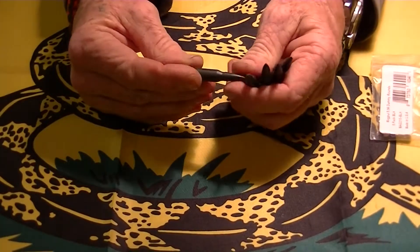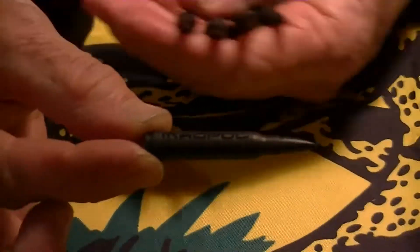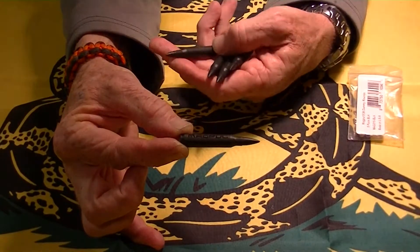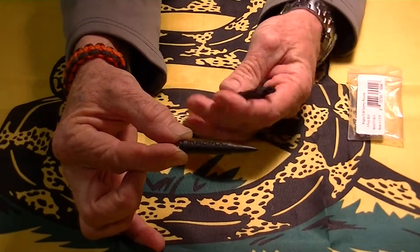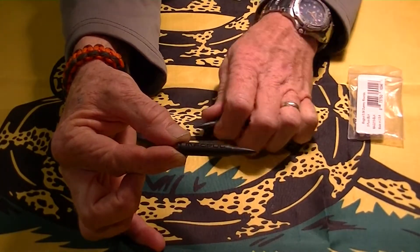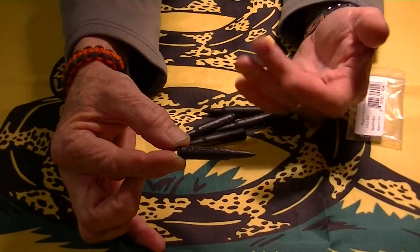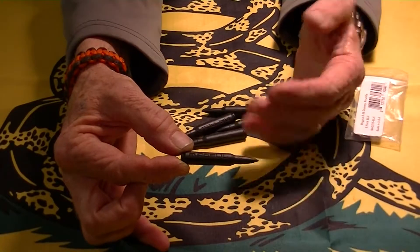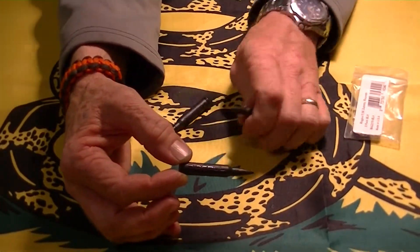Can you zoom in on the name? I don't know if it's going to show up black on black, but like I said these are by Magpul. You can probably go to Magpul.com and get these. I thought they were cool — I like having dummy rounds around, especially when I'm doing videos on guns. I can load dummy rounds in and not worry about pointing it, cycling the firearm, and having a live round go off in my house.